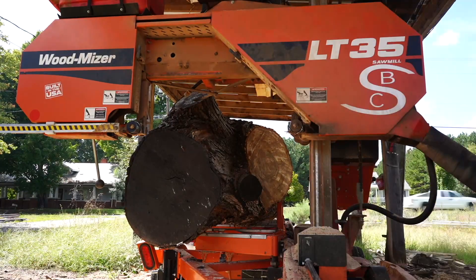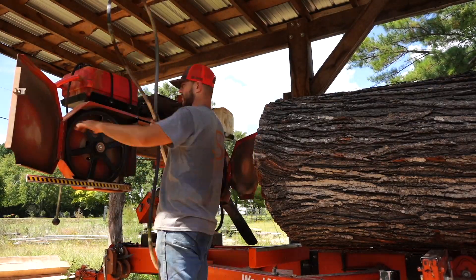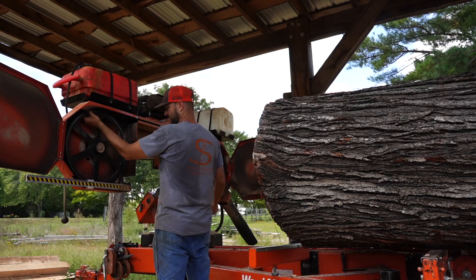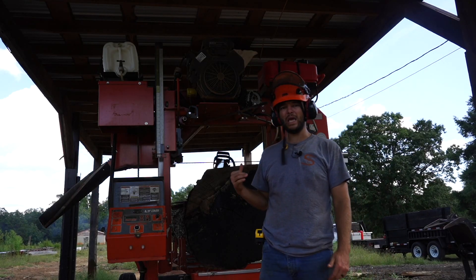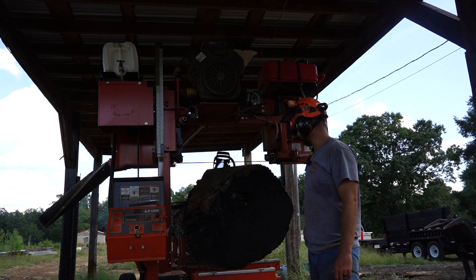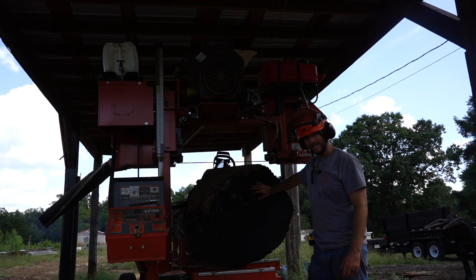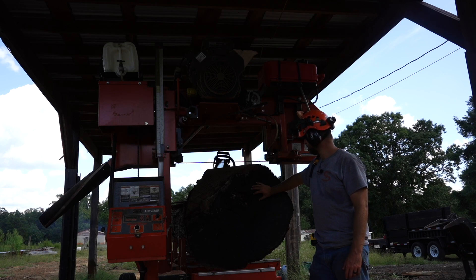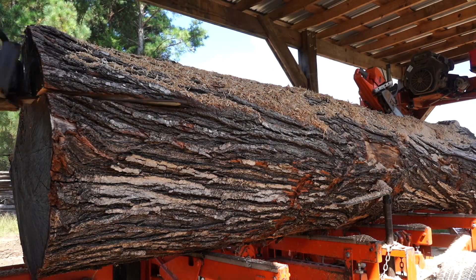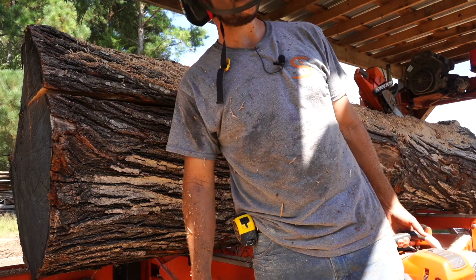The bad part about logs that are massive like this is just the sheer amount of time it takes. When they are oversized logs like this one, I charge by the hour — anything over 26 inches, you lose a lot of time. This log is too big for my mill, so I'm going to have to use the chainsaw and cut a wedge out down to 20 inches, give or take. These kinds of logs are where I really need to get myself a chainsaw mill — a big Alaskan mill. It's time to sharpen some saws.